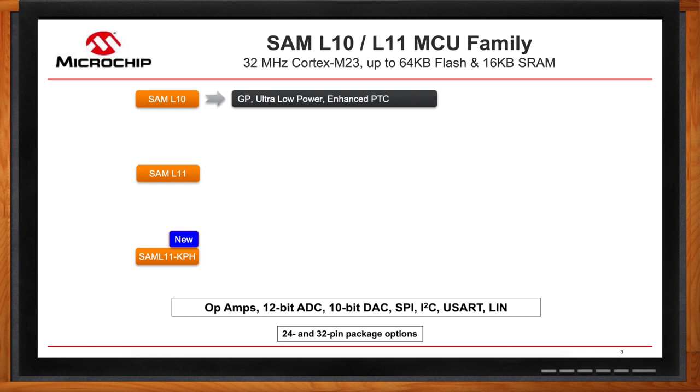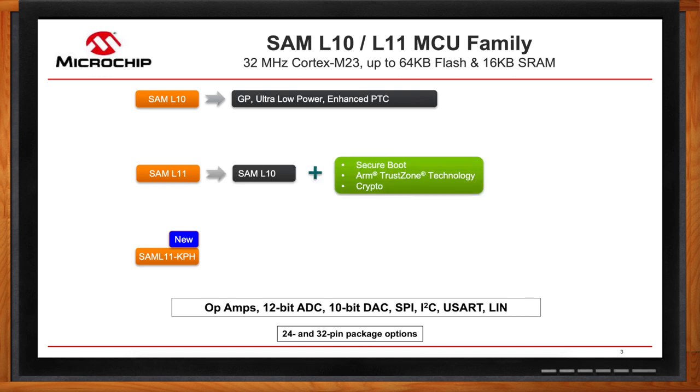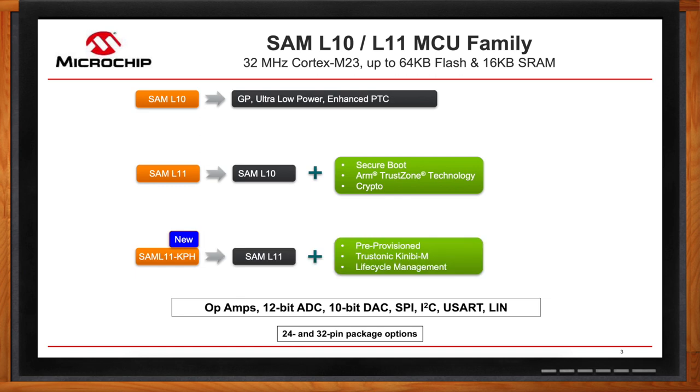SAM L11 adds on to the SAM L10 with enhanced integrated security that includes secure boot, TrustZone, and our crypto accelerator. The third variant, the SAM L11 KPH, adds on to the SAM L11 by adding a unique secure key or identity that is provisioned at the Microchip secure facility. It also integrates Trastonic's KiniBM, a security software that makes secure application development simple and fast.